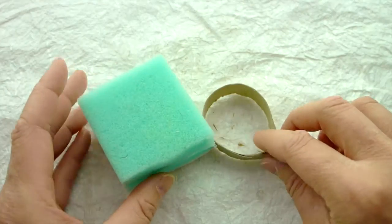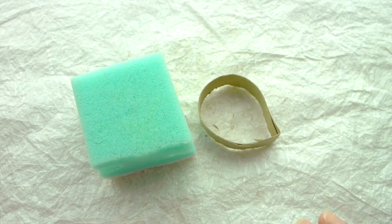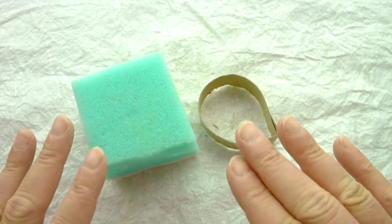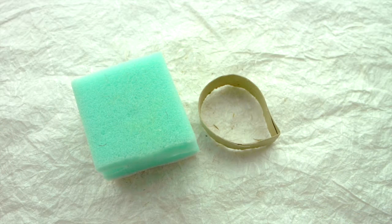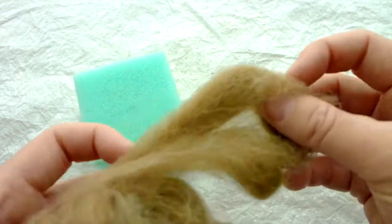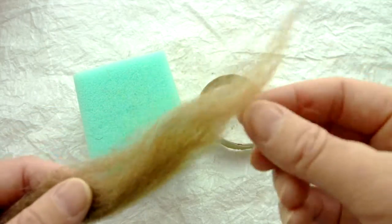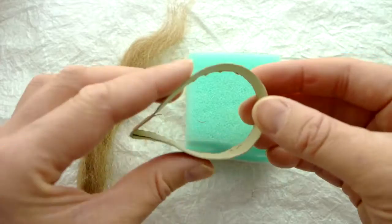Step two is making the wings. The way this tutorial works is we'll make all the individual components and then assemble them towards the end. Take your brown wool and pull off enough to make wings. Take your sponge and your cardboard template — squash it down into a wing shape, kind of like a teardrop. Place the wool on top of your sponge inside the template like a cookie cutter.